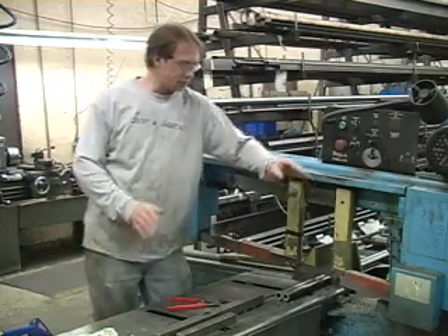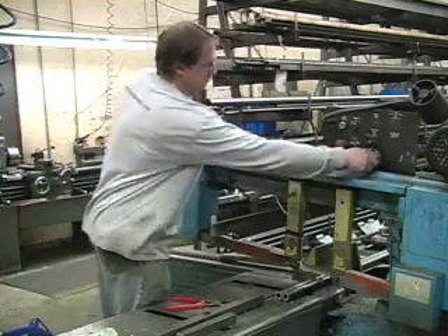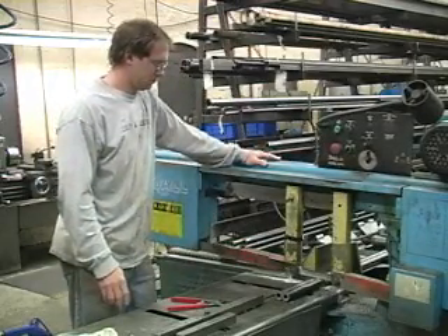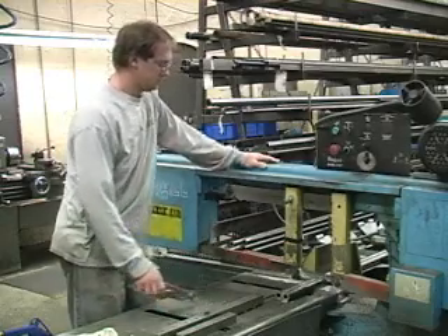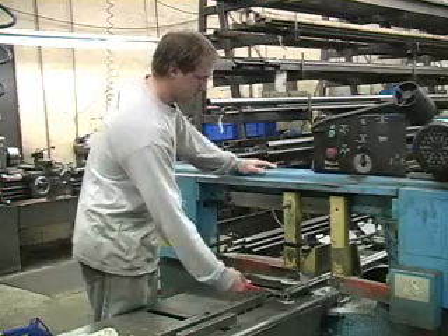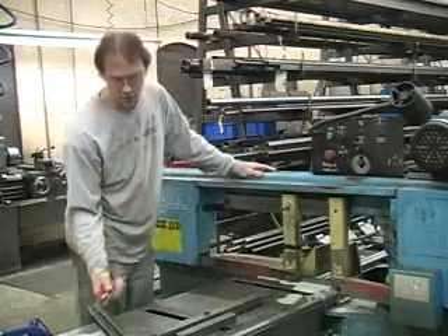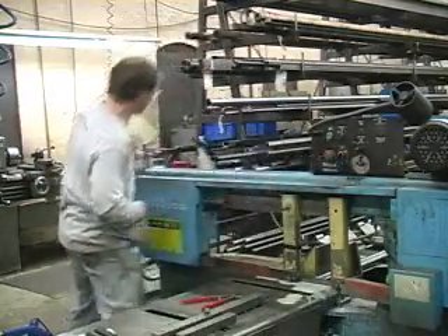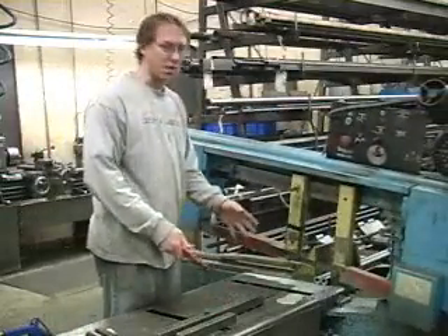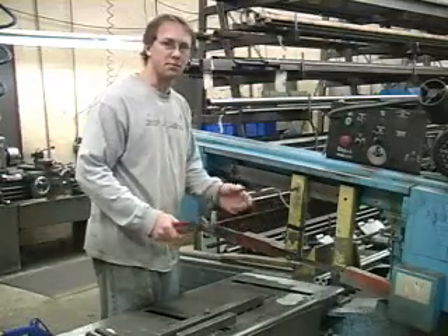First, we get our saw set up where we can cut our tubing. There are two of our control arm tubes — we'll need two more to make a complete set. We already have our stop set up, so we can make repeated cuts over and over without having to take the time to measure each one.